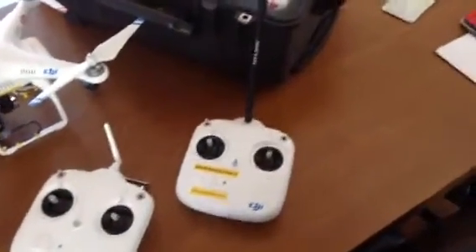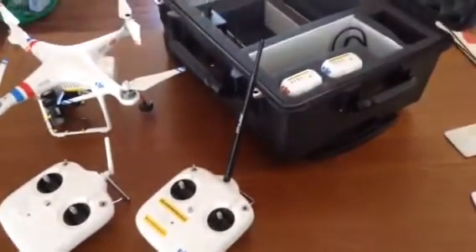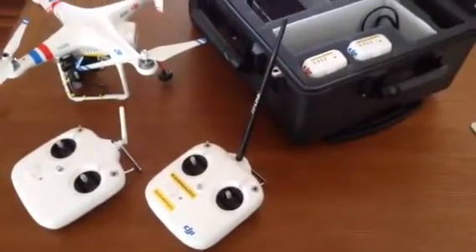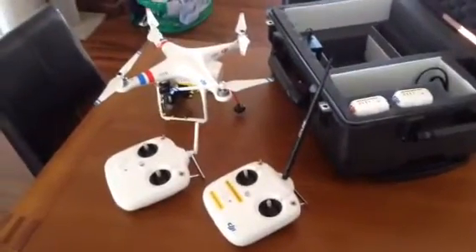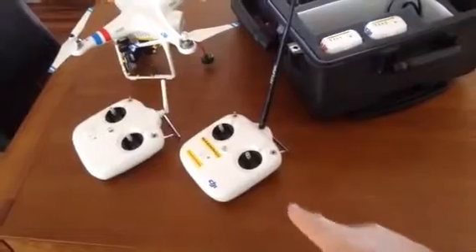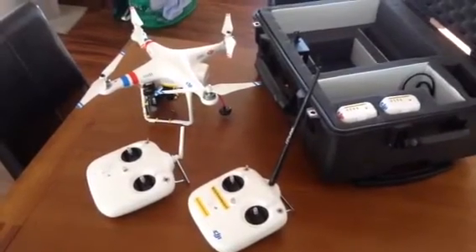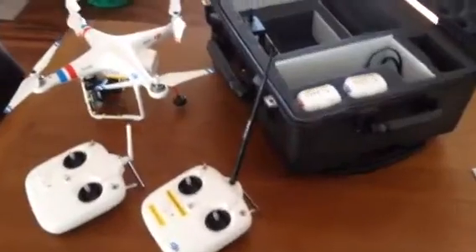I watched a couple of videos on YouTube and saw a couple of guys putting these big aerials on. This is an 8 dBi gain aerial and the results are just absolutely fantastic. I took it for a test fly this morning after binding this transmitter to the Phantom, and at over a kilometre I had full control and full FPV. Just loving it, really really good.